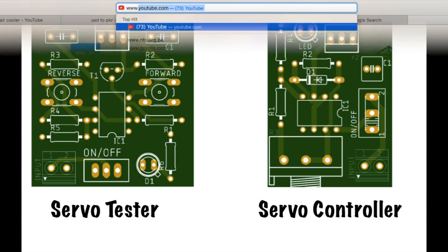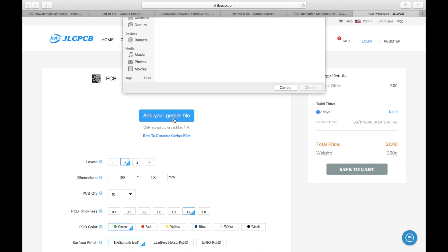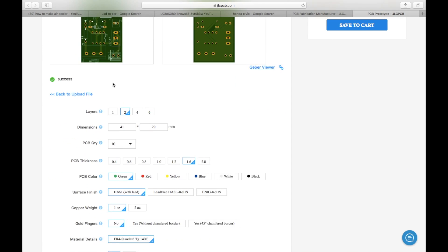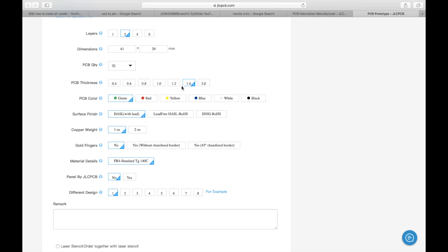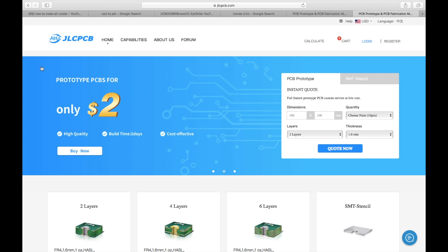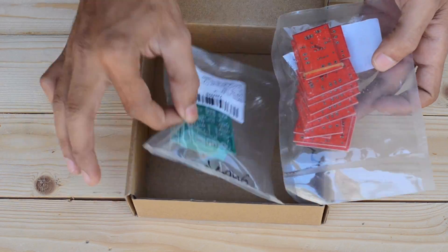I've designed the PCBs for both units. To order them I visited jlcpcb.com and uploaded the Gerber files. I then went through the options such as quantity, thickness, and other details. For the first order you can get as low as two dollars for 10 PCBs including shipment cost. The PCBs arrived within just a week and they are of the finest quality as always.